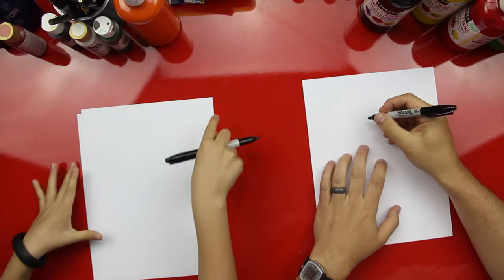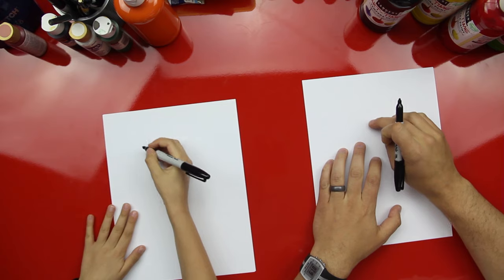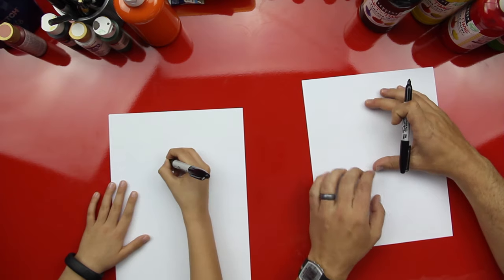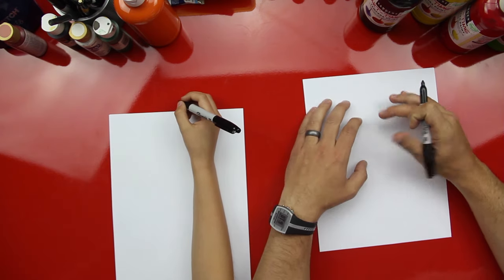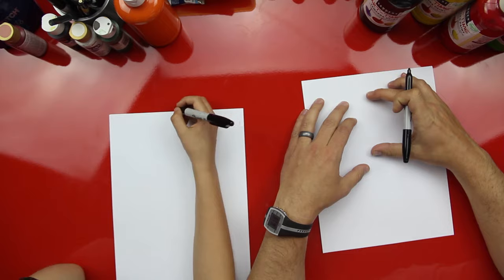So we have a fun way to draw a cartoon guy. We're going to show you how to do it right now. Got your marker? All right, first step. We're going to draw right in the middle of the paper. We're going to draw the whole basketball player, so we want to make sure that we only use about this much room for his face.